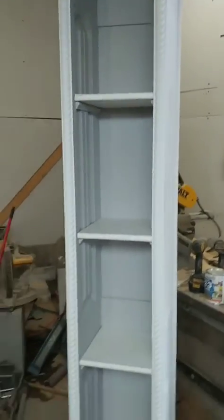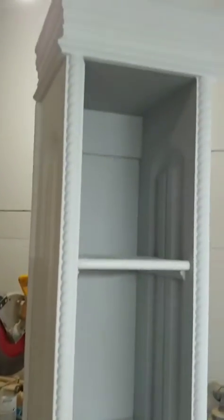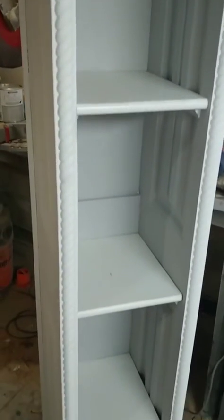Okay, here we are all finished — jumped ahead, skipped a couple of steps but you get the idea. White chalk paint on the outside, gray on the inside, left the shelves white.